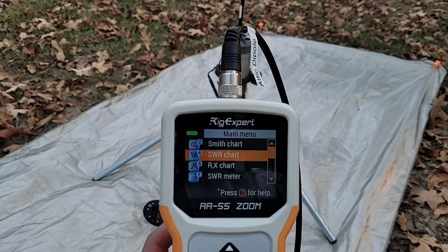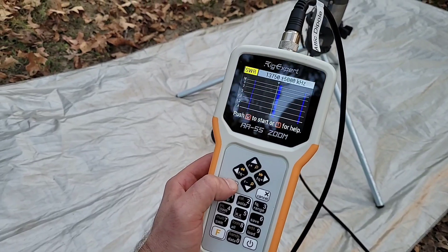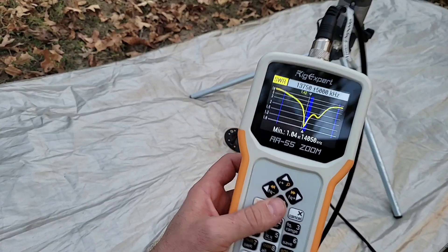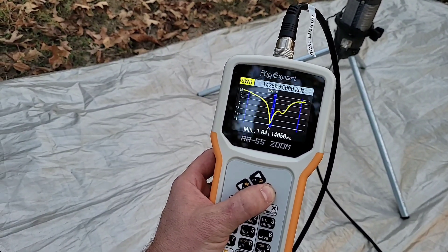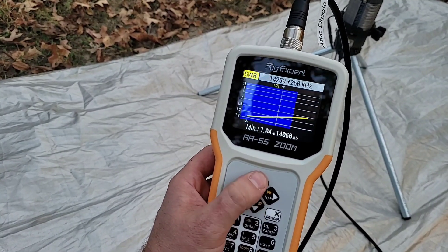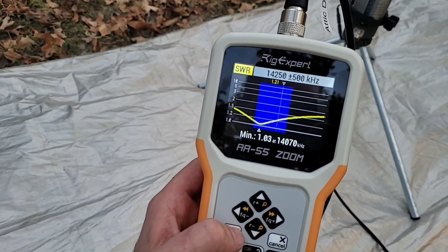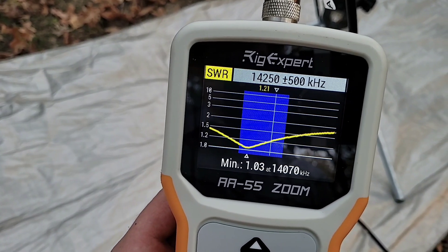Here we have a RigExpert AA-55 Zoom and we're going to look at 20 meters. We can center up on 20 meters, zoom in, and you can see the whole band. We dropped down to a 1.03 SWR and the whole band is under 1.5.